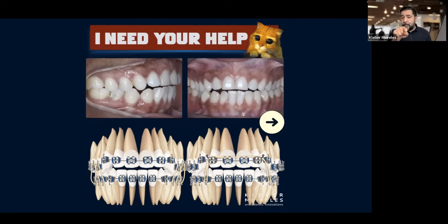Hi there. I'm sure you remember this. I made this question a few days ago regarding the elastics. What is the best design of the elastic to use in a situation like this? I'm trying to close the anterior open bite and I want to use the elastic for that.